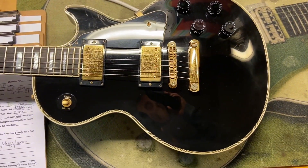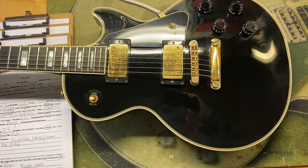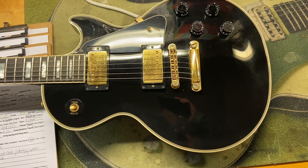So there we have it — 2003 Gibson Les Paul Custom in Black Beauty, 7.5 out of 10. It does have the replaced nut, scratches, dings, wear on the back, tarnish on the gold hardware, and just a little bit of cloudiness on the clear coat.